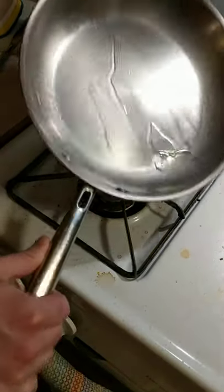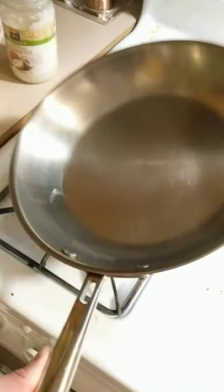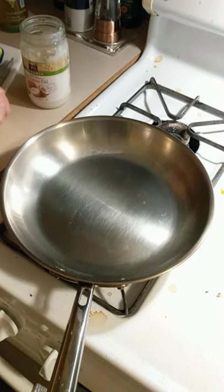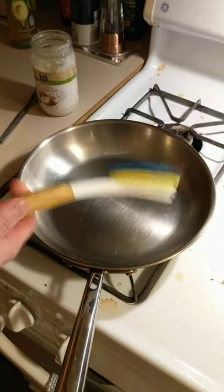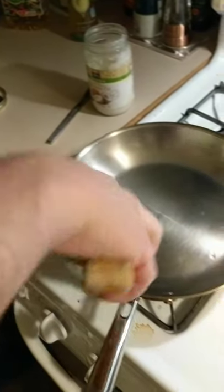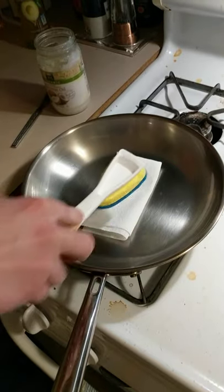Now what you want to do is make sure you're getting the entire pan — not just the bottom, but the entire pan. I have a folded up paper towel and a disc scrubber, which is basically going to keep my hands away from the hot pan. I'm gonna rub this around the edges and get it going good.